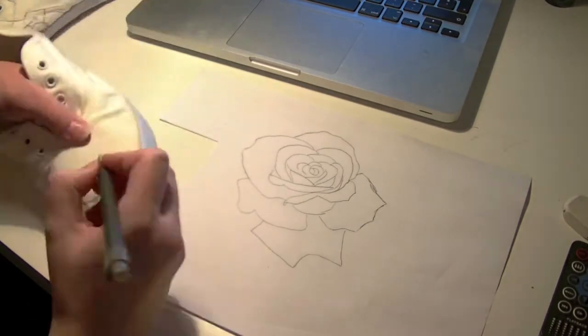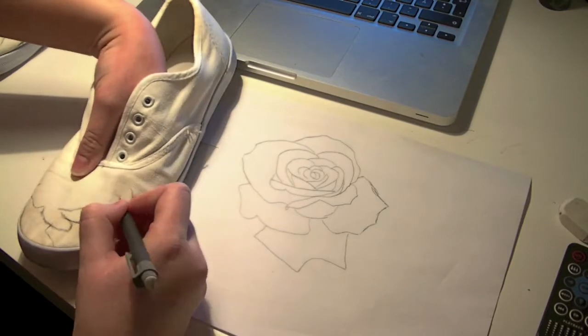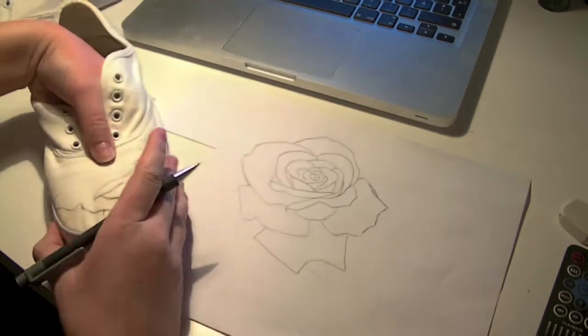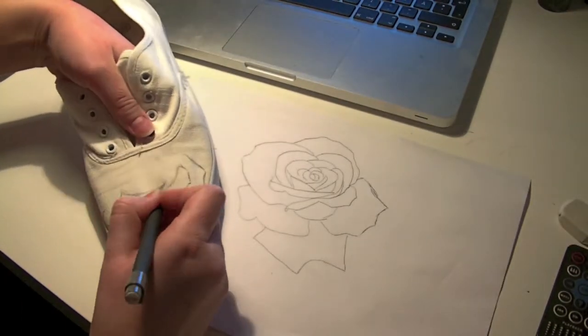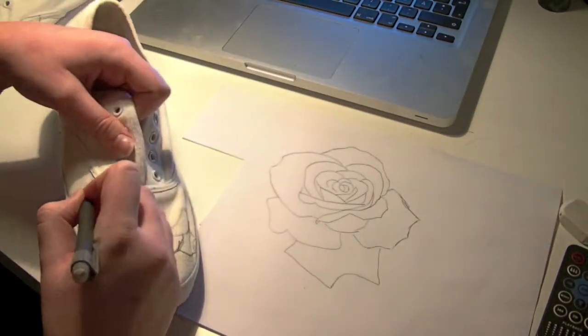Here I'm starting to draw the rose onto my shoe, and this is for those of you who know how to draw. I will show you beginners how to do this in another way in just a sec.